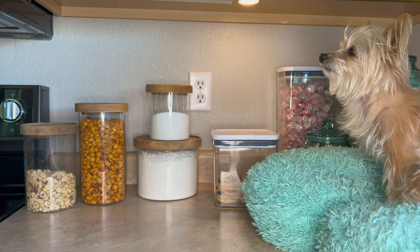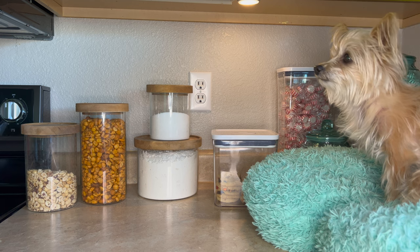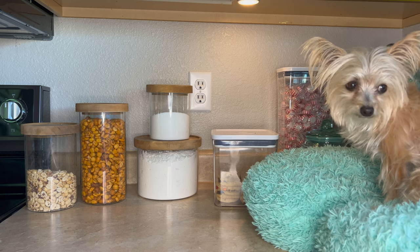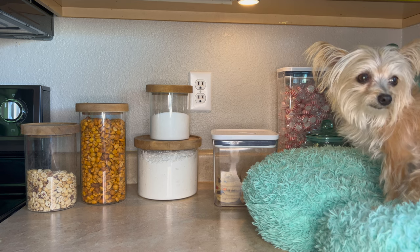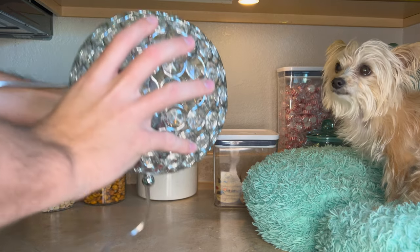It is this absolutely beautiful lamp we got from HomeGoods. I guess you could say it has to do with cooking because it's going to live in my kitchen. But we wanted to just show you how pretty it is.